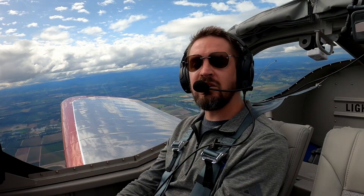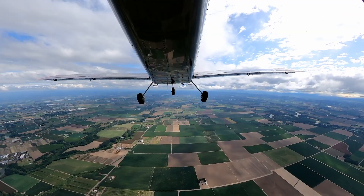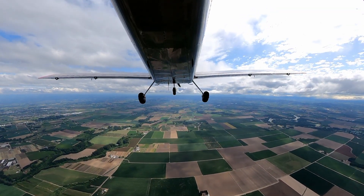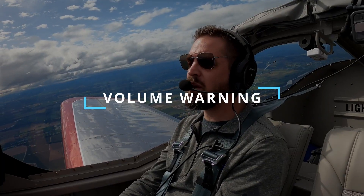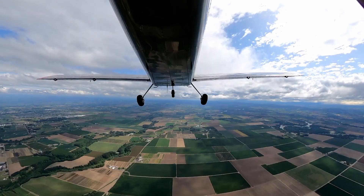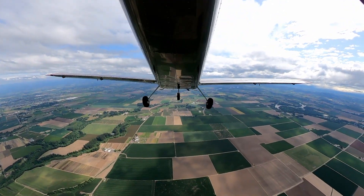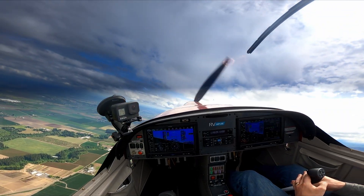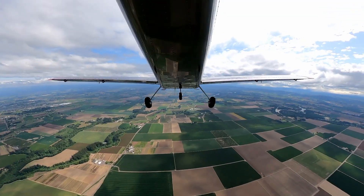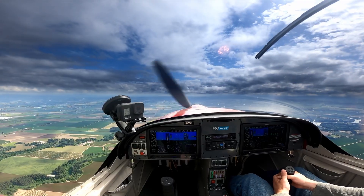We're going to acknowledge the signs of the stall as they occur. Already we've got our AOA going off. We've got a quiet airframe. AOA is getting more rapid — it'll get a solid tone shortly. I'm just continuing to pull the stick back. There's our stall indication. We've got some buffeting happening. Now I'm just using my rudder to make sure my wings don't fall. And if they do fall, all I'm going to do is put my nose down. How do we recover from a stall? We just put the nose down. Power in a stall recovery is only needed to prevent losing more altitude.